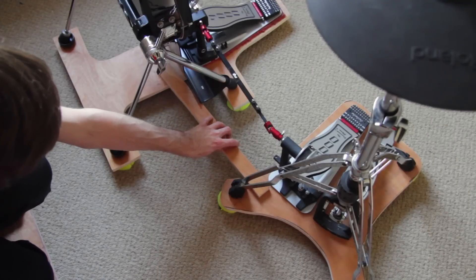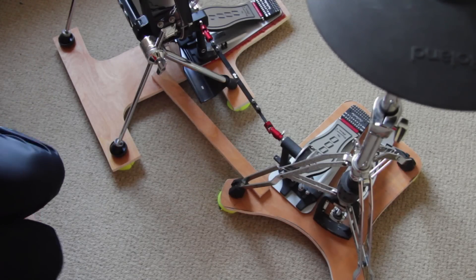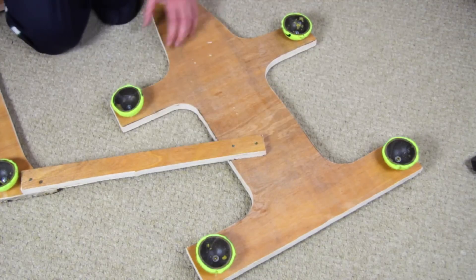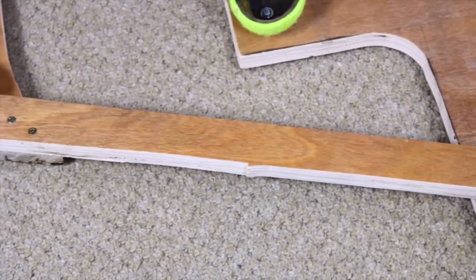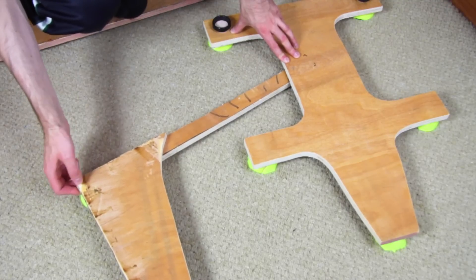Screw the wood bar onto the slave pedal board. Place the double pedal and kick pad in the right position and mark the spot where you want to connect them, then screw them together. This is of course only required if you want to use a double pedal. The boards are still flexibly connected.